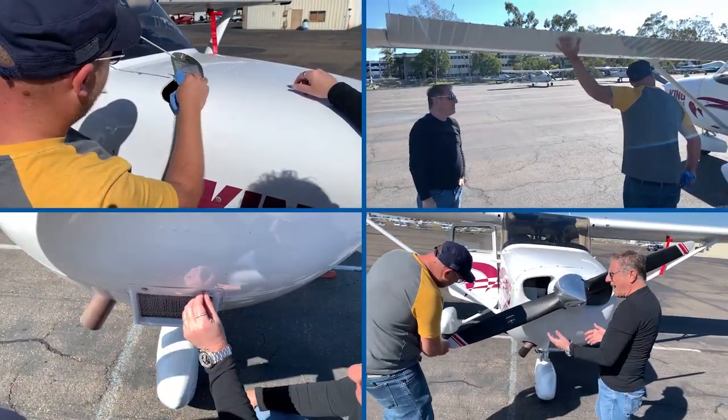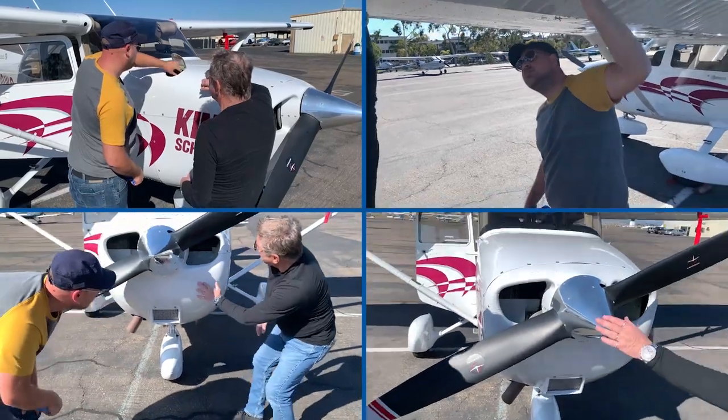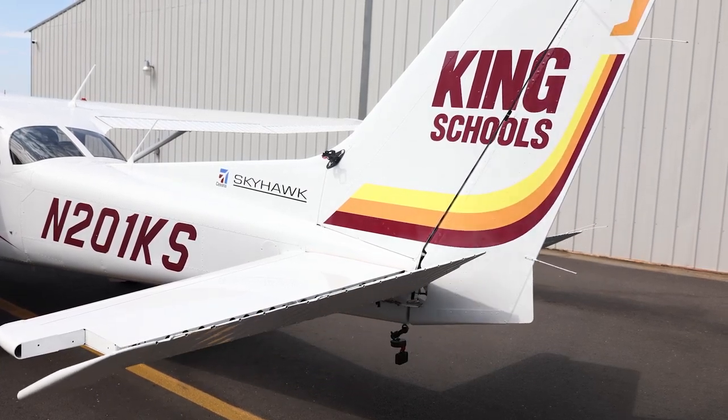Before you fly any airplane, you should always conduct a careful pre-flight inspection of that airplane, and your instructor will show you how to do that for your specific airplane. So let's take a look at how the controls work from outside the airplane, so that you'll know what's going on when we get in the air. Let's start with the tail.